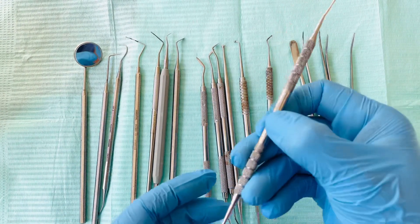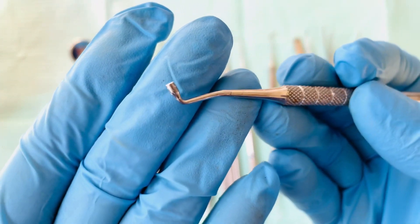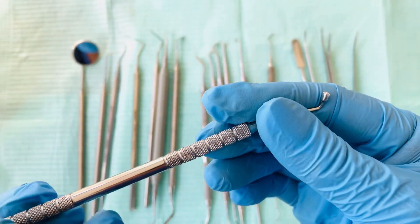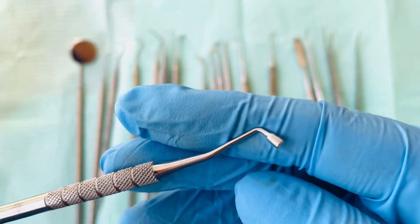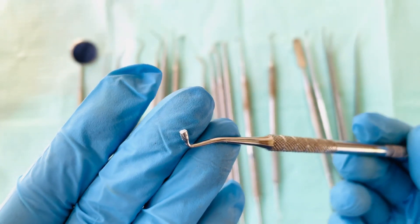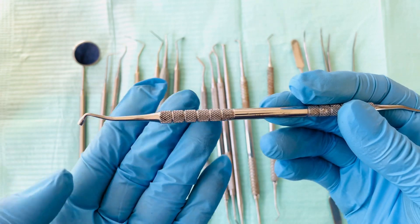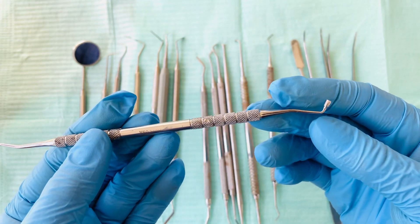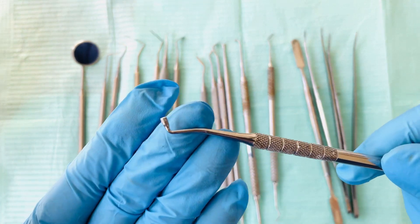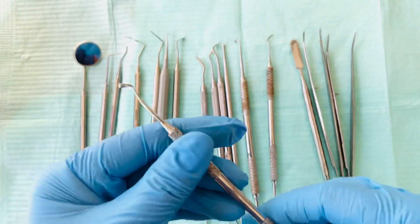Next we have the plugger, or amalgam plugger. It has a bigger end and a smaller end. This is used to push or plug your amalgam fillings inside the cavity. That is the amalgam plugger.